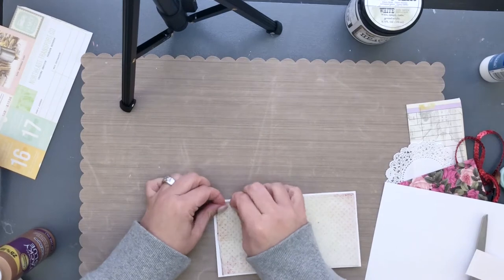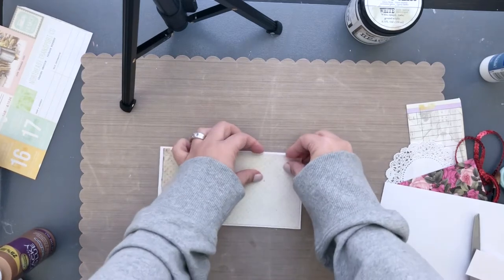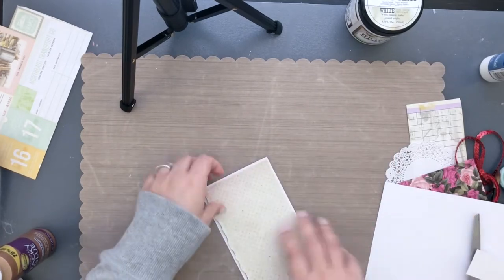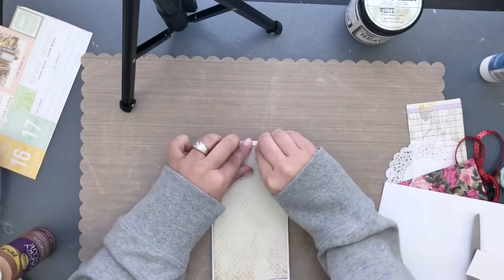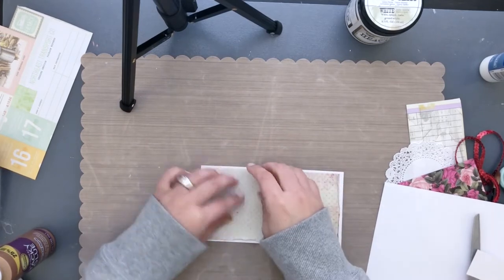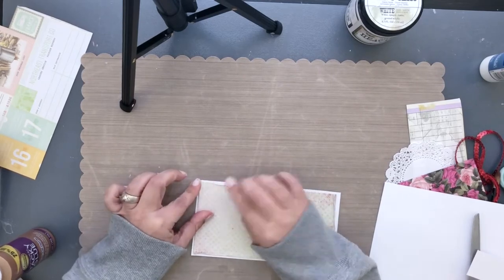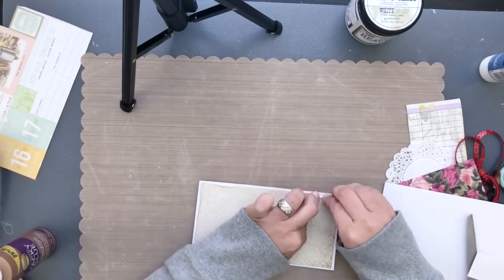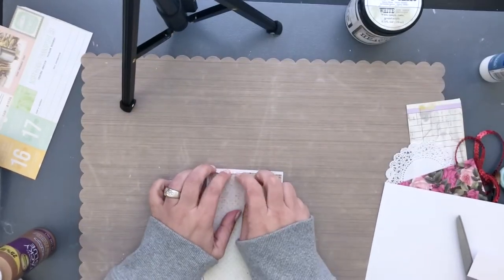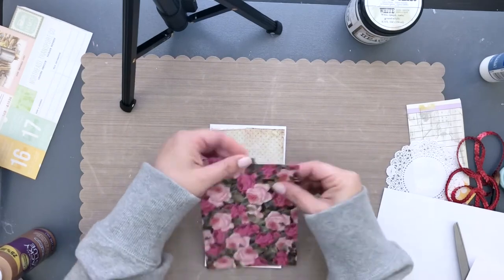One of my favorite parts is the distressing. I love rolling the edges — it just makes it look shabby, like it's been there for a thousand years, and it brings a lot of character and charm to your project. Another tip: don't be afraid to add a dog ear at any of the corners. Bring it in like a triangle and glue it down, especially if you have double-sided pattern paper, so the other side shows through and adds more shabbiness.